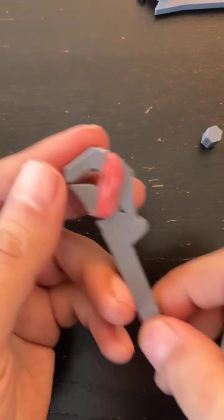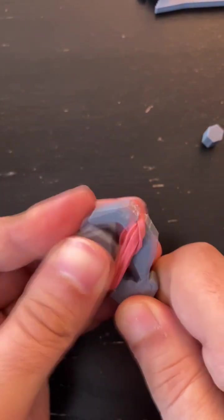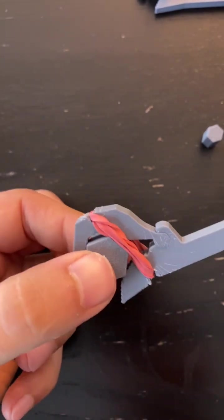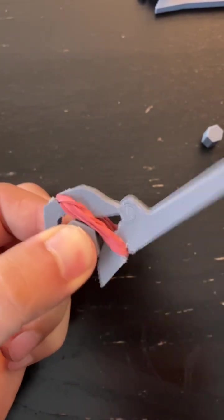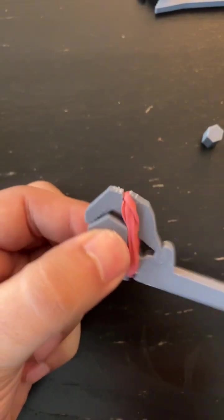So I started using rubber bands as the spring, and you can grab a fastener and it has a ratcheting action — that's pretty cool.